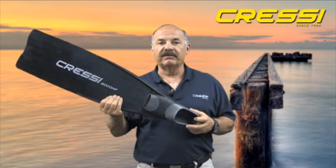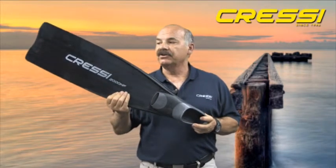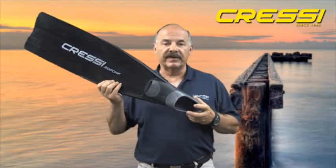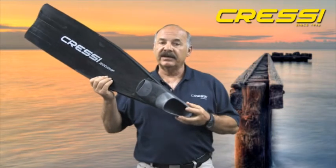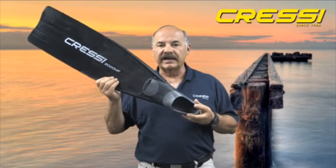The Gara 2000 is one of four freediving fins we manufacture. It was designed and is manufactured in our factory in Genoa, Italy. The first thing you'll notice about the Gara 2000 is its sleek and streamlined appearance. This is very important with freediving fins because you want to minimize water resistance while you're freediving.